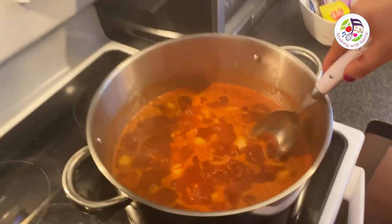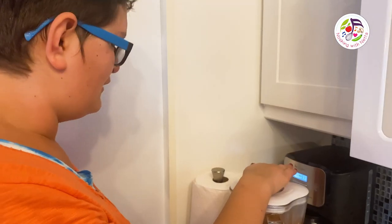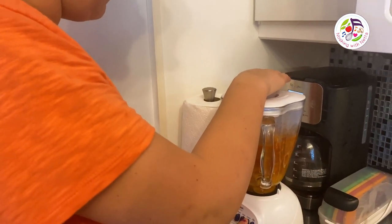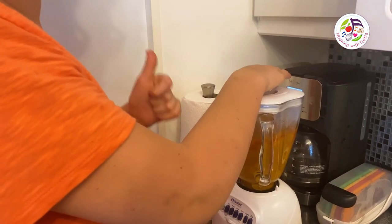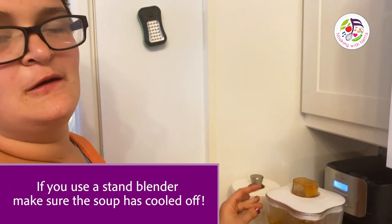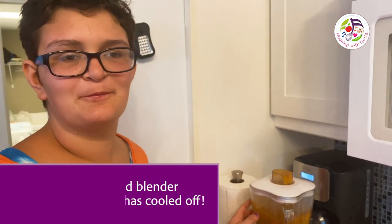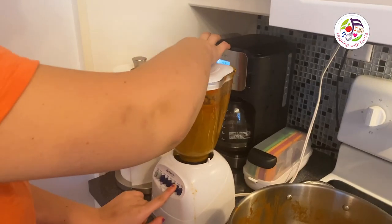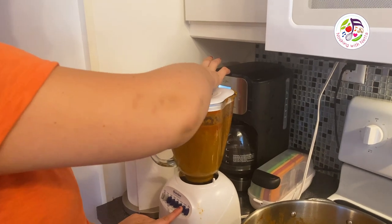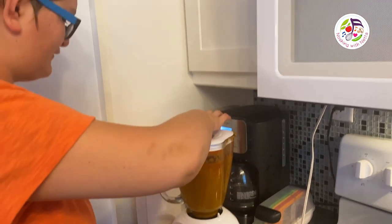I am so happy to make this soup because it's so much fun. I am blending the soup using a stand blender today — I usually use a stick blender. I am putting this on liquify and blending it until smooth.